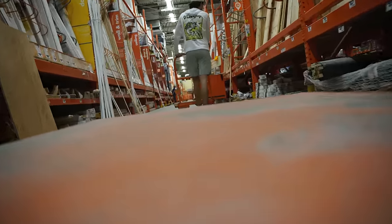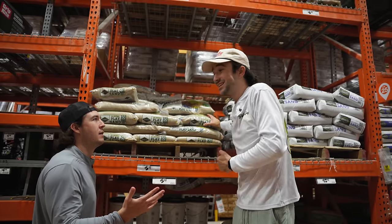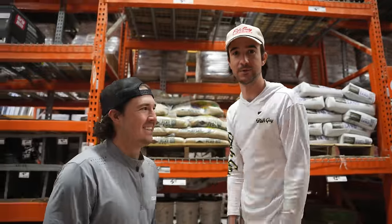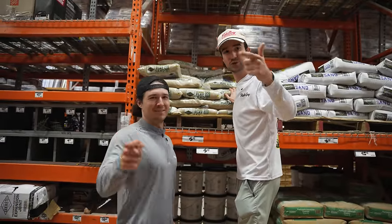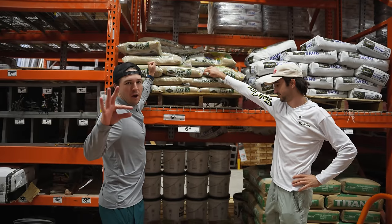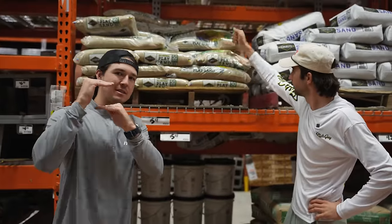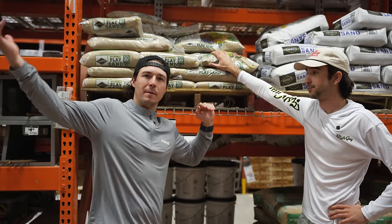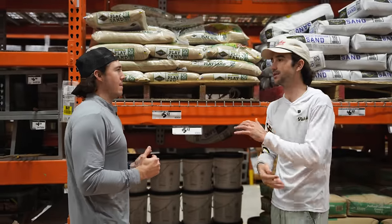We've made it to the sand section at Home Depot. We're looking for a small base layer of regular sand first — the thickest, most expensive layer is going to be crushed coral on top. We might even mix it; we'll see what happens. The fish will brush it around, so something light for now and then crushed coral on top.